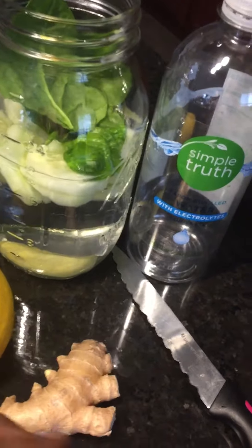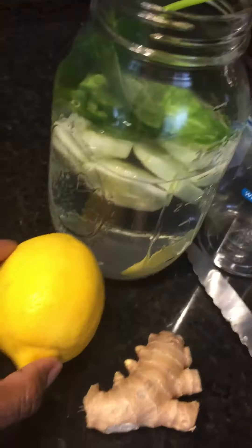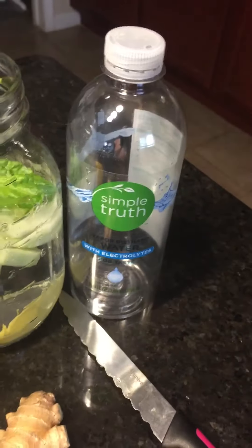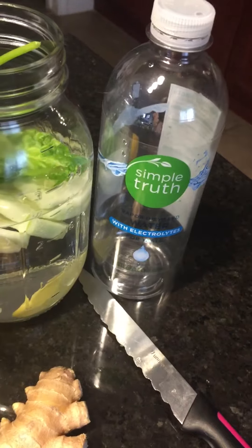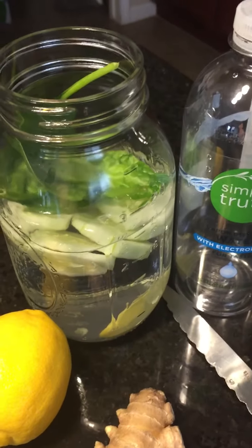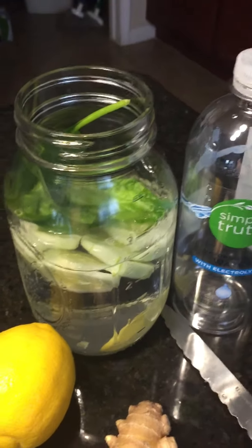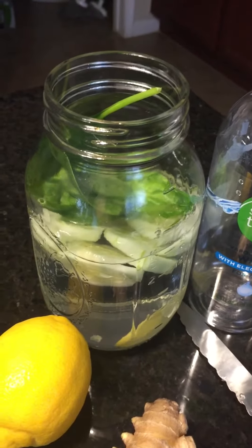I've got cucumber slices, and I'm getting ready to slice up this lemon. I've got my water of choice which is vapor distilled Simple Truth with electrolytes — I love the taste and flavor of that. Alkaline water is definitely good for you, and that's what I'm doing.